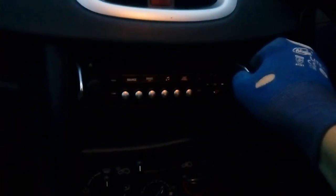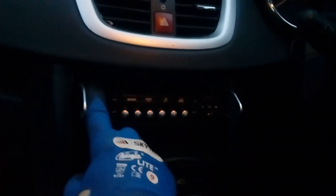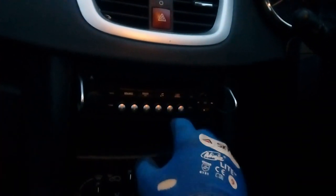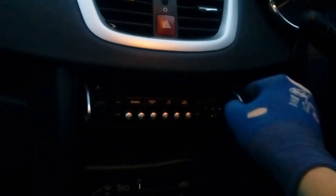Pop them both in until you feel them click, then push them away from each other — you need both hands — pull them apart and pull at the same time to pull the radio out. Now would be a good time to press eject and make sure you haven't got a CD in there, because if you have it's going to be stuck. Eject your CD, put it safe, and basically pull them apart and release the radio.